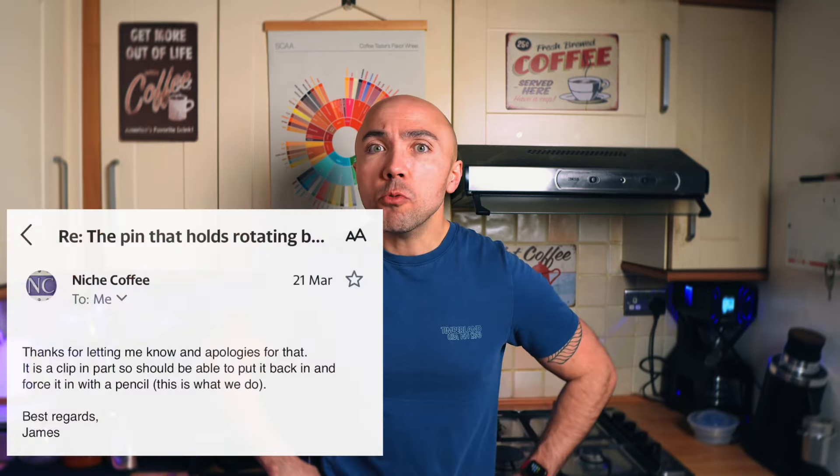I contacted Niche — to their credit they responded in about 30 minutes — and their advice was, and I'll put it on the screen: use a pencil. That's how they do it. Pencil, 2024. Who the hell owns pencils anymore? I haven't seen anywhere in the manual a requirement for having a pencil to maintain this grinder. Anyway, I found an Apple Pencil and tried to push the pin in.